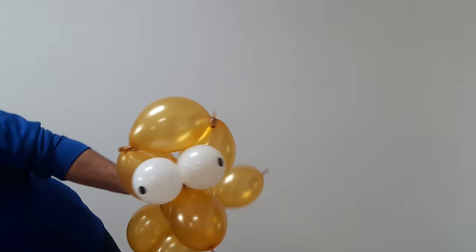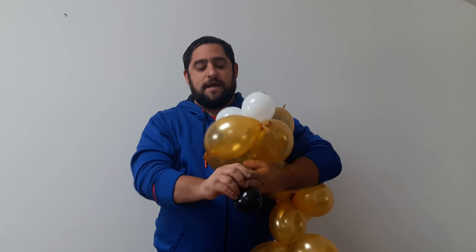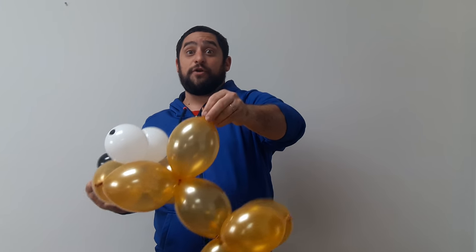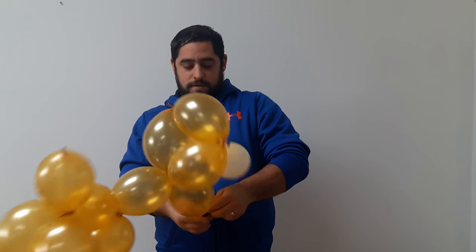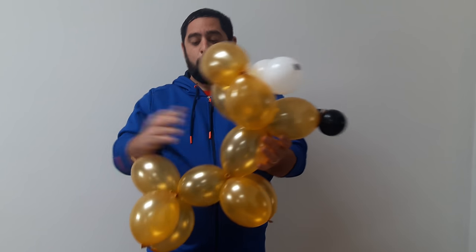Once you have that done, we're gonna go ahead and add a little nose. He has a little looseness here but let's make him cute. I'm gonna take a black edge balloon, blow it up about two inches — right about this size — tie that off, and attach it to the nozzle with the nipple of the nose.